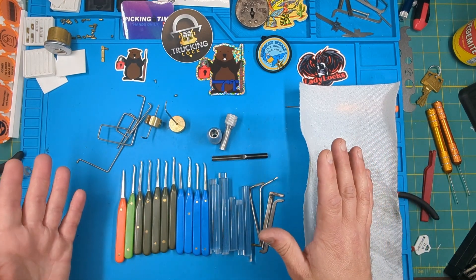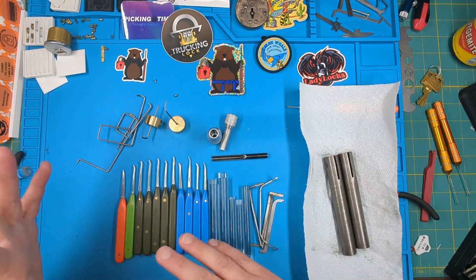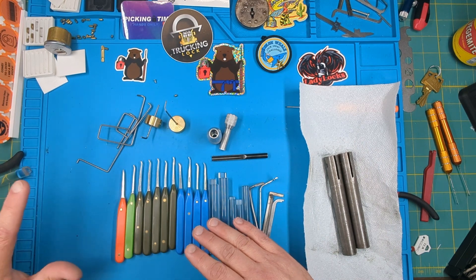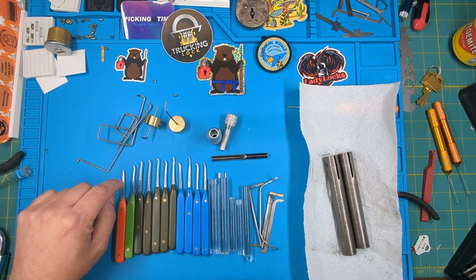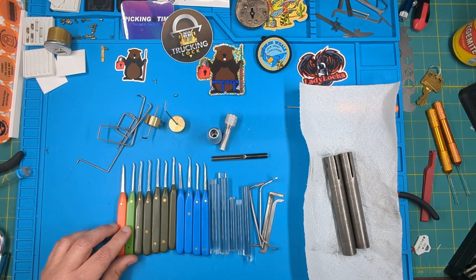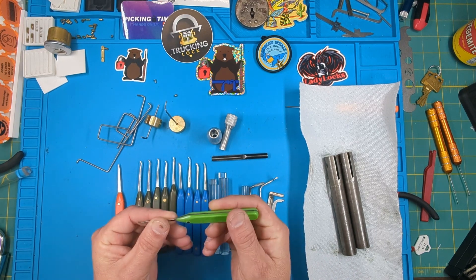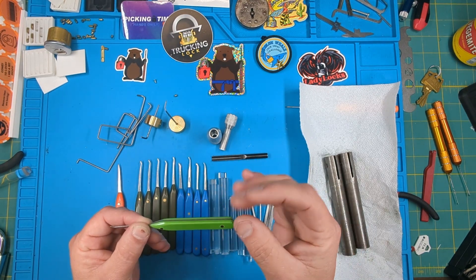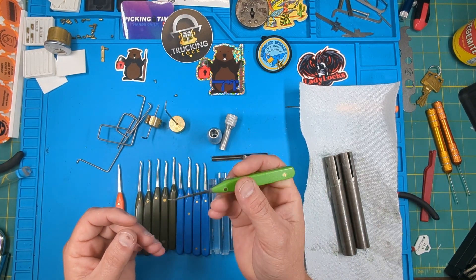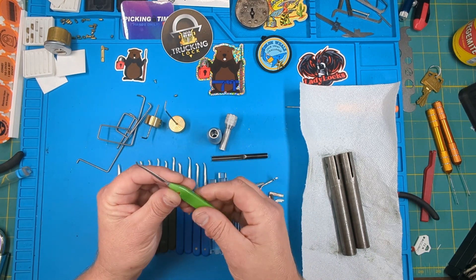One of the first things I started making in lock picking was my own picks. I did buy a couple from some major companies, but I kind of wanted some bigger handles - I have a carpal tunnel problem so I needed something thicker. So I started making my own handles, and this was one of the first ones I made.